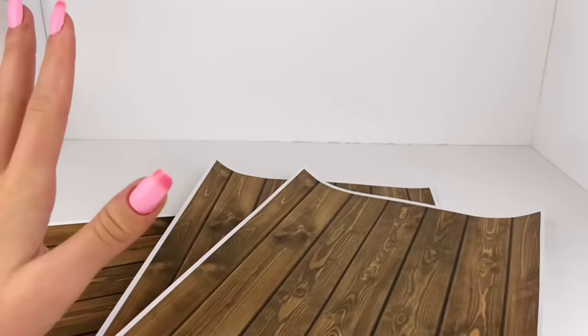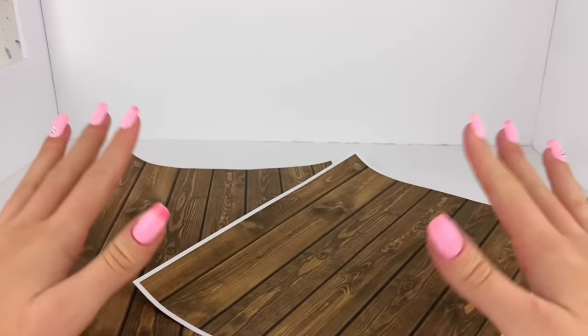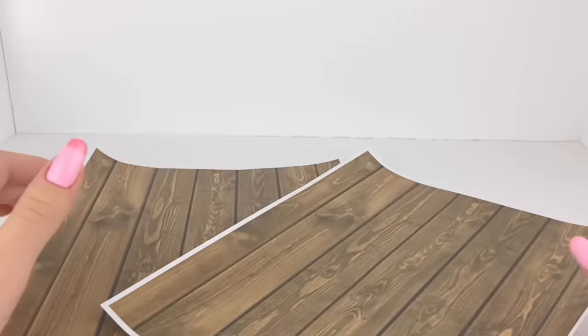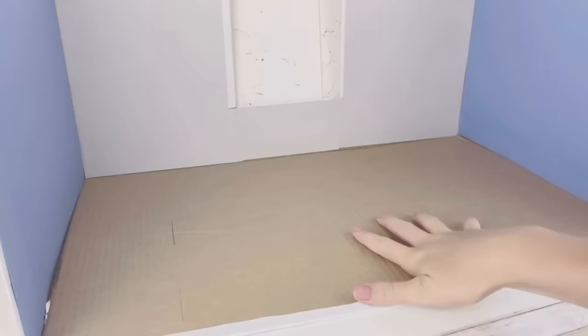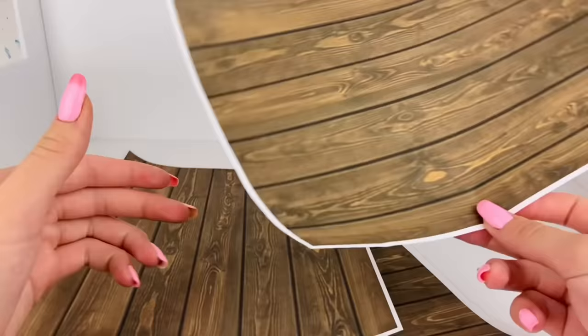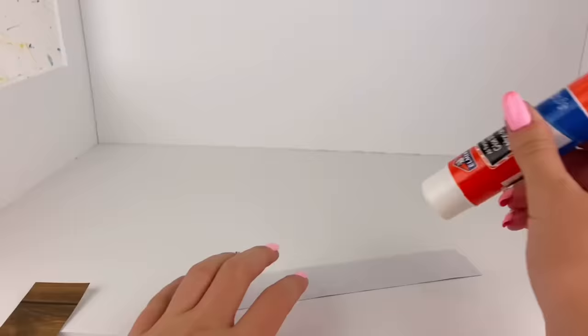Before continuing on the window, I want to start covering the floors and walls. Believe it or not, I'm using a new flooring this time — I always use the exact same wood grain, but for once I'm going to switch it up and use this different wood grain that I printed offline. Using my glue stick, I'm just going to glue the pieces in place.